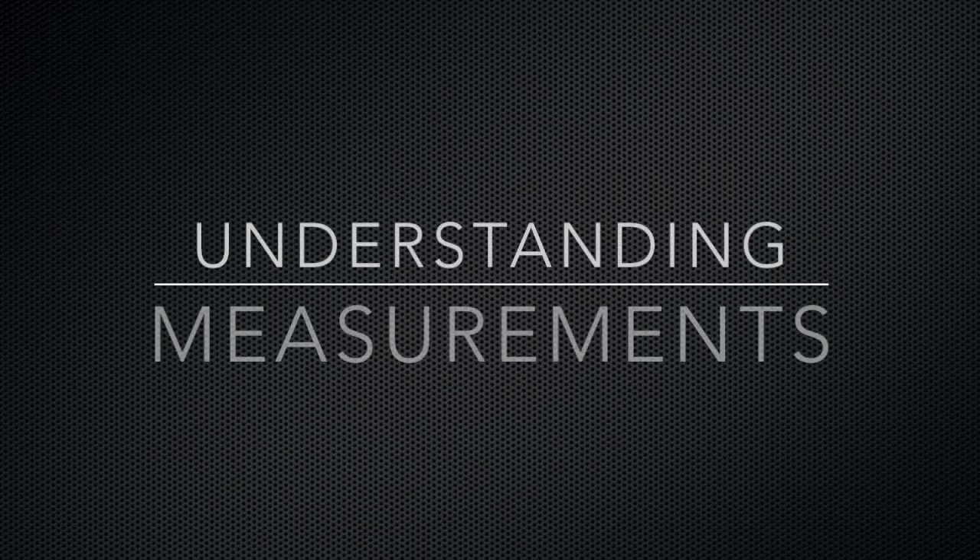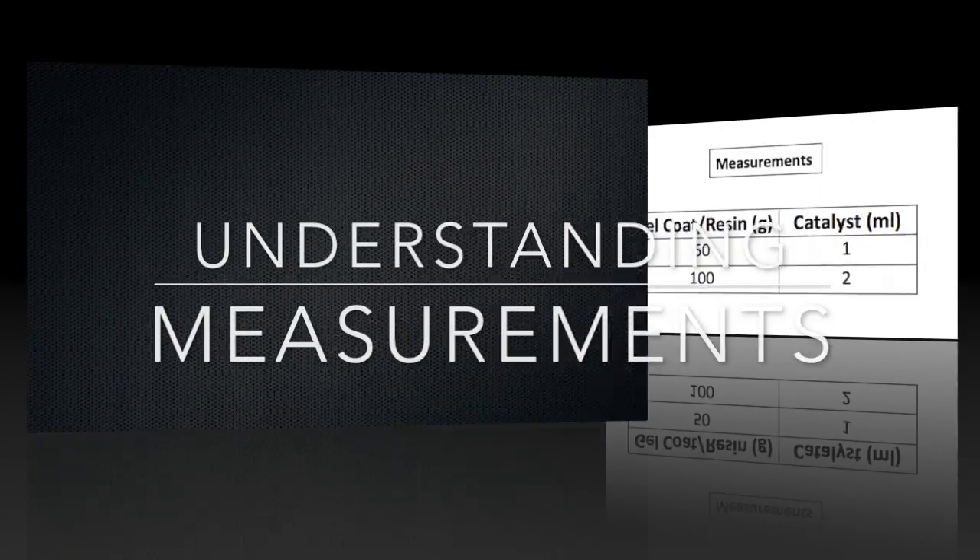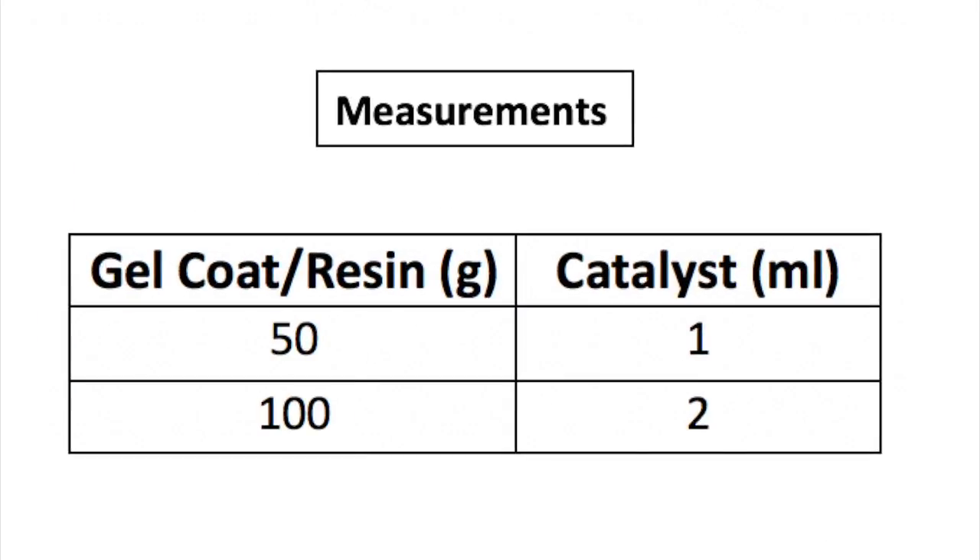Before beginning, it's important to understand the measurements you'll be using. For every 50 grams of gel coat or resin, you'll need to use 1 milliliter of catalyst. Likewise, if you're using 100 grams, you need 2 milliliters of catalyst.